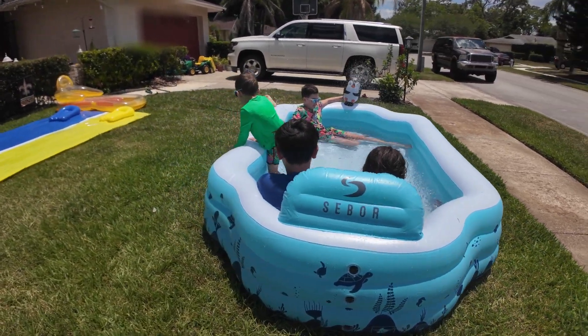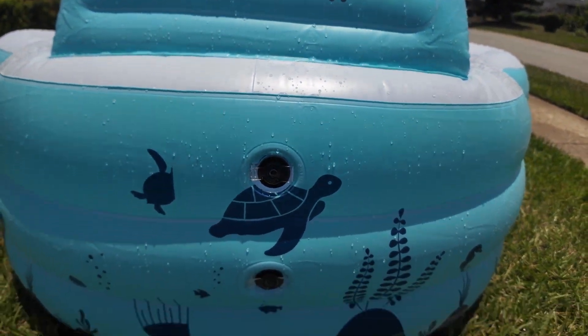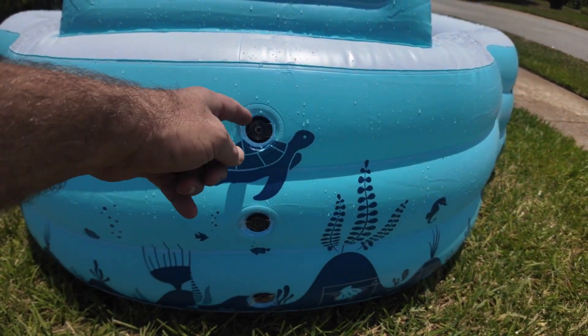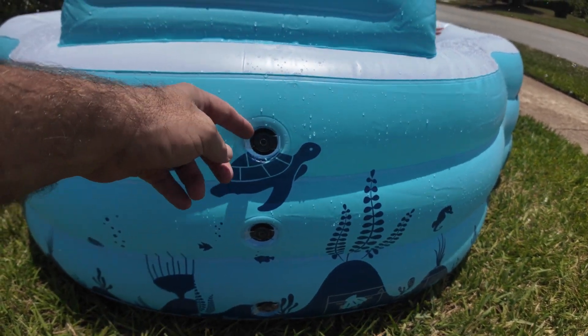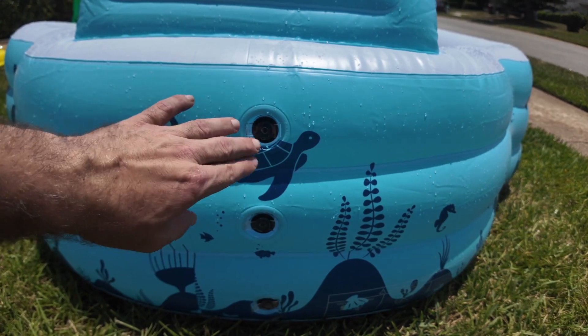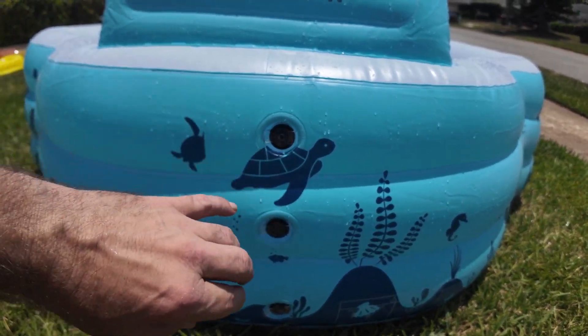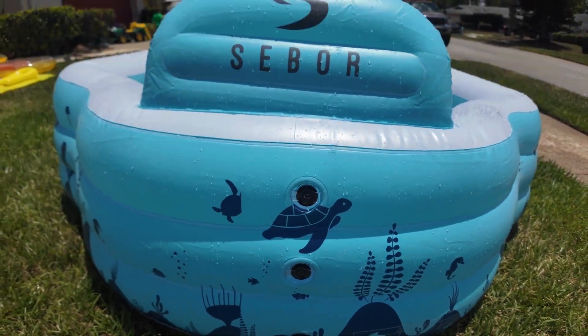It's big enough for the whole family. It has these quick-release valves right here. So if you want to deflate it, all you do is pop these valves out and it comes down really quick. When you inflate it, you put in the big valve and open the small port — it's a one-way check valve, so you can air it up without the air coming out.